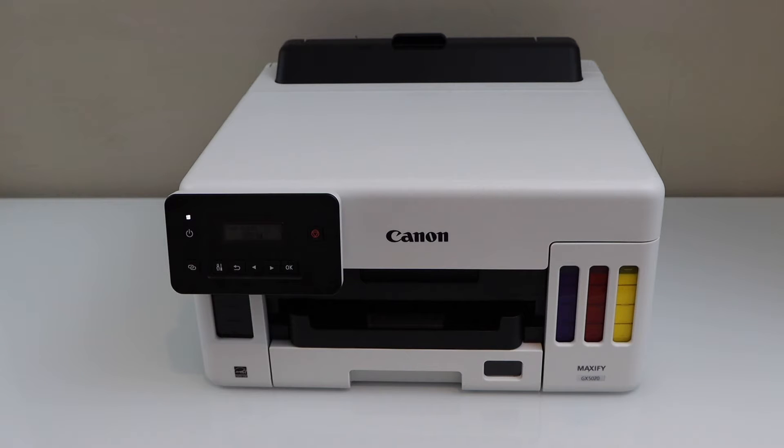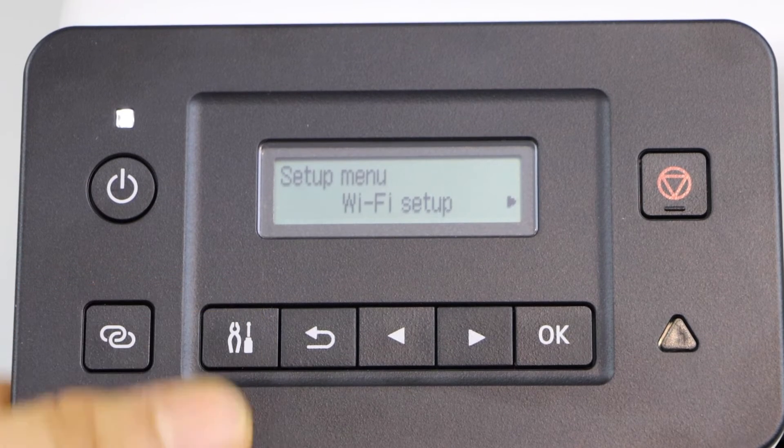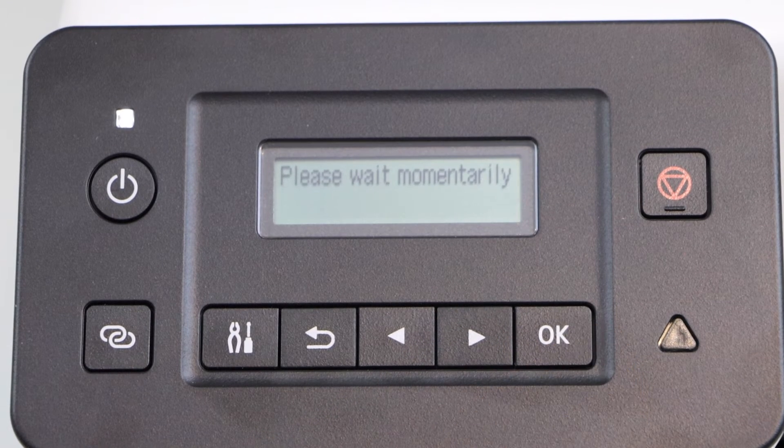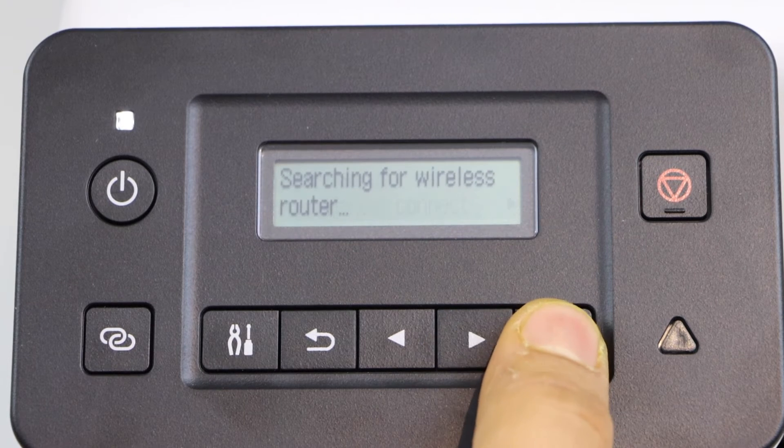First step is to go to the printer display panel. Click on the setting icon. Scroll ahead. Click on the Wi-Fi setup. Scroll ahead. Click on the manual connect.